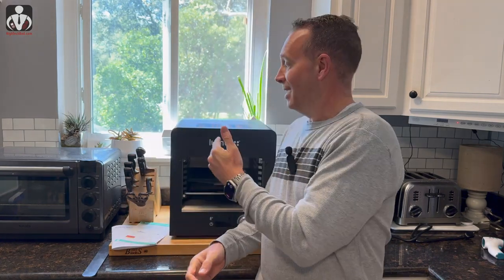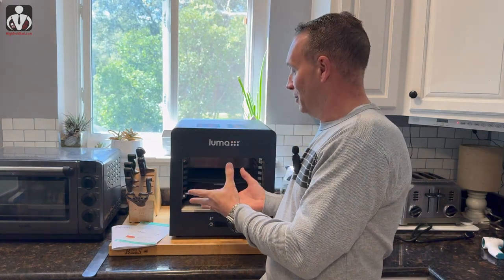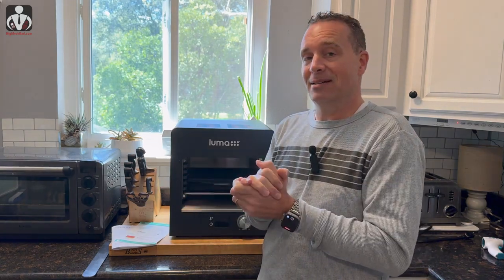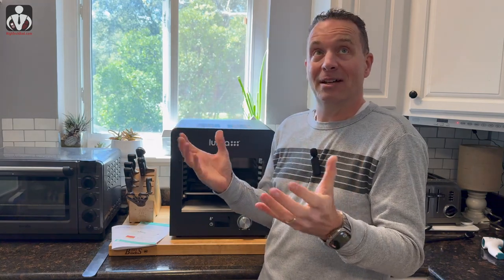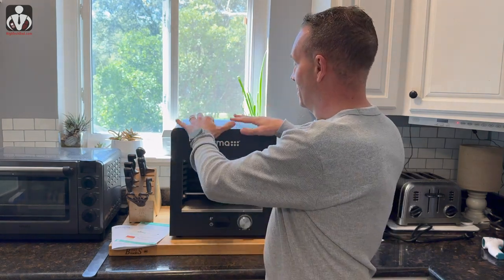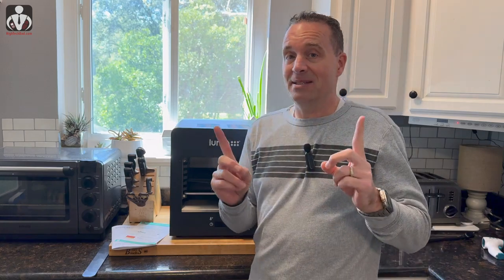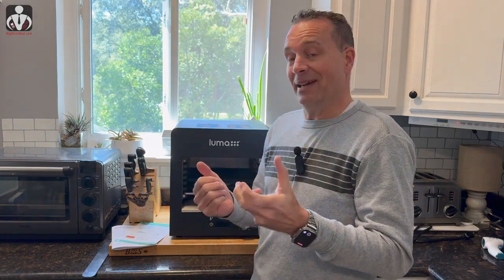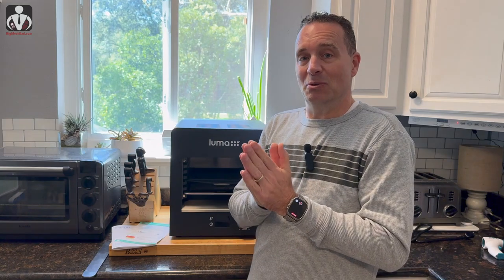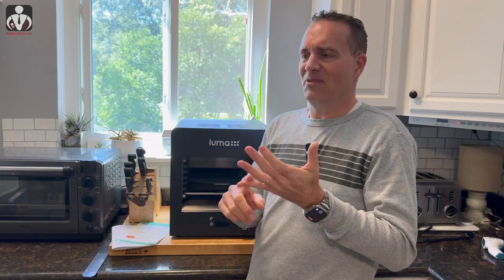I'm going to be looking at the Luma infrared steak grill. We'll go through the setup and how to get it ready for first use, then I'm going to actually try to cook something on it. There's no door here — this is the entire device with very simple controls. I'm not a gourmet chef, I don't have a Michelin star — I'm going to do some veggies, maybe some chicken, and see how it does.